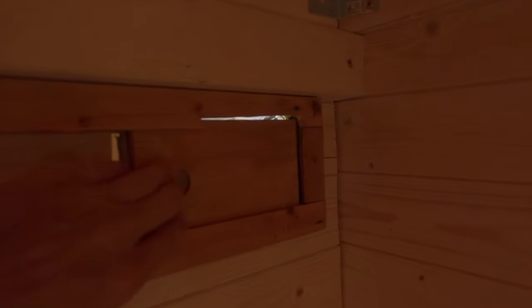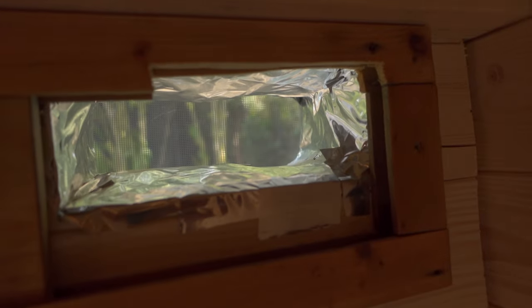Proper ventilation is very important. I placed the intake vent right under the heater. Then the exhaust vent went under the bench on the opposite side of the sauna room.